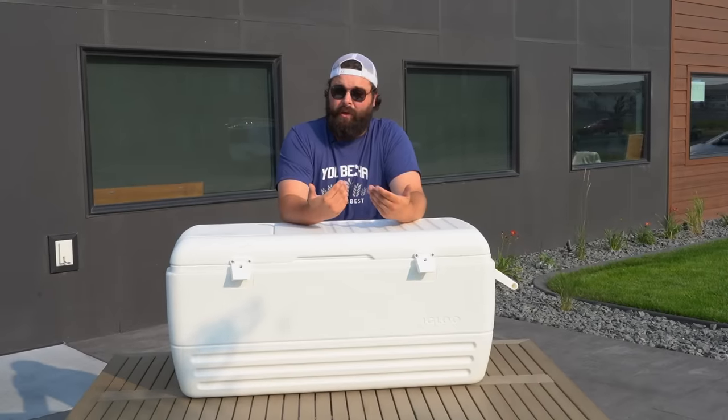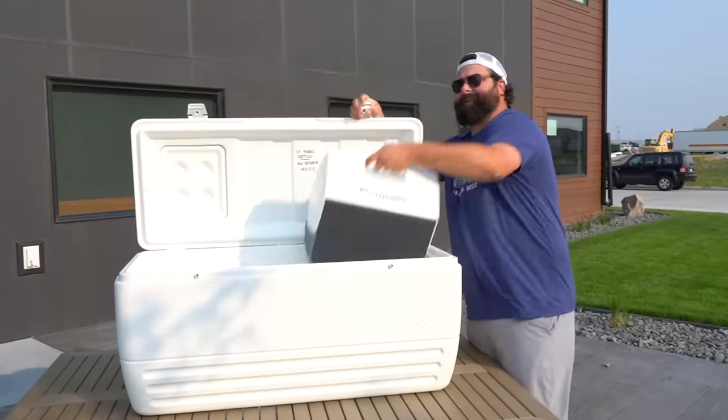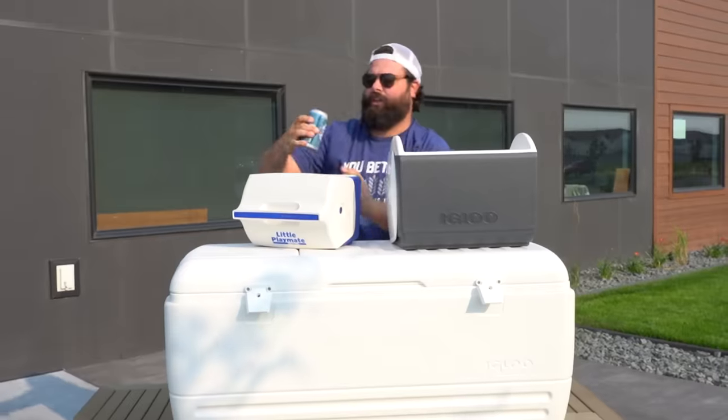Luckily I'm smart and I prepared a pre-packed cooler for demonstrating how to pack this cooler. I'll just show you.